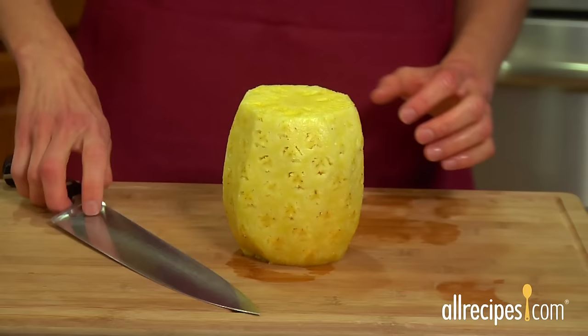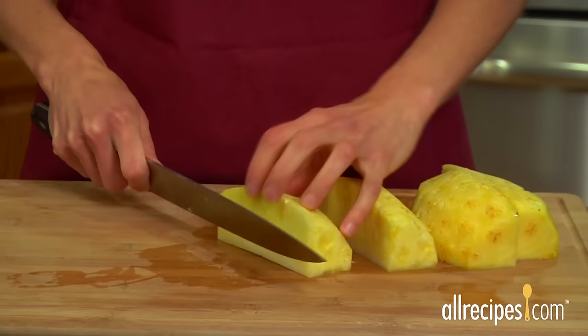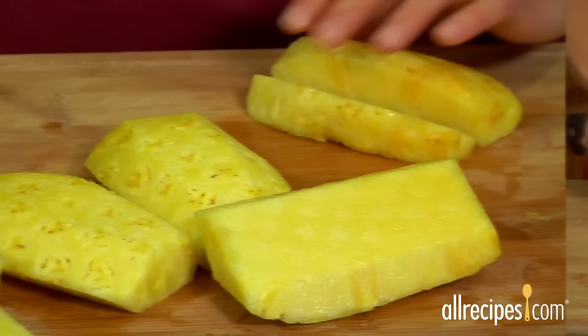Step three: remove the core. Pineapples have a tough inner core. Here's how to remove it — slice the pineapple in half from top to bottom, then slice again lengthwise into quarters. Now just slice off the core from each quarter.